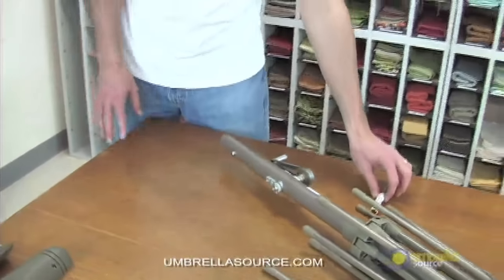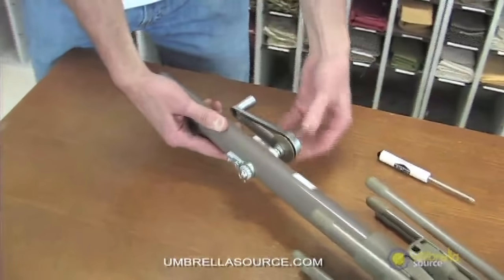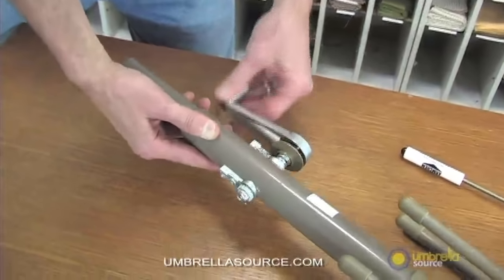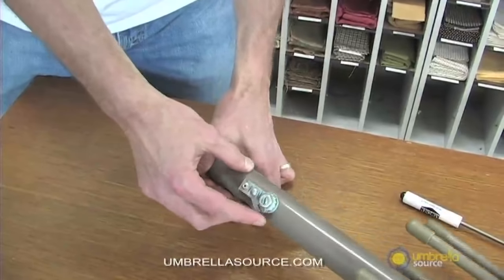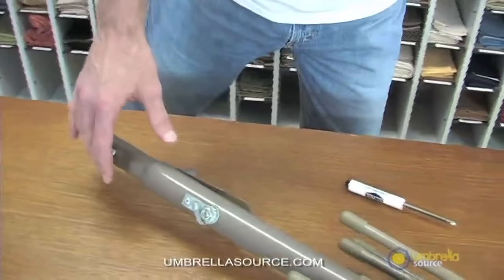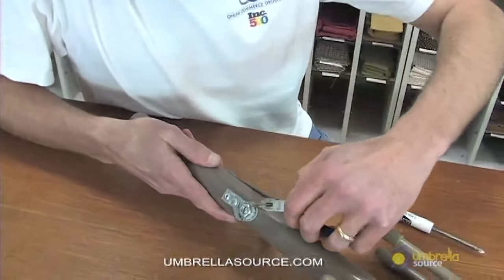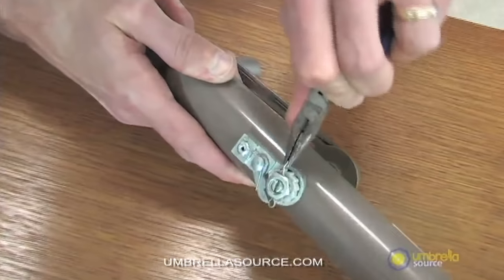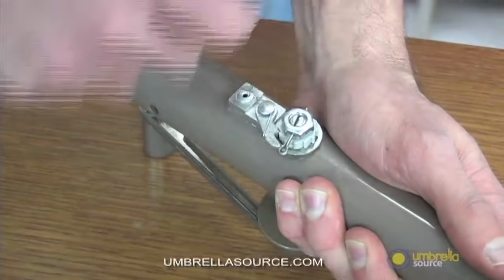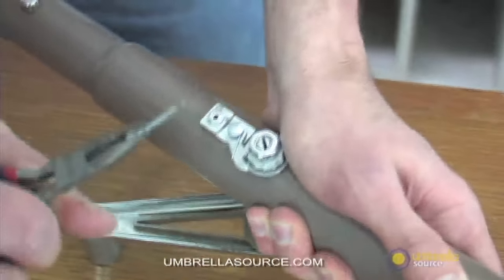The next step is to take your crank handle. You'll notice there are two sides to it — one is the crank handle, the moving part that winds the umbrella up and down. On the other side, you have your cotter pin assembly. Grab some needle-nose pliers, take the cotter pin, and pull it out. Straighten the edges so it can go cleanly out, like so.